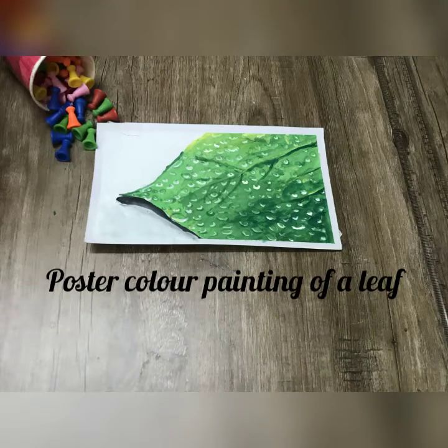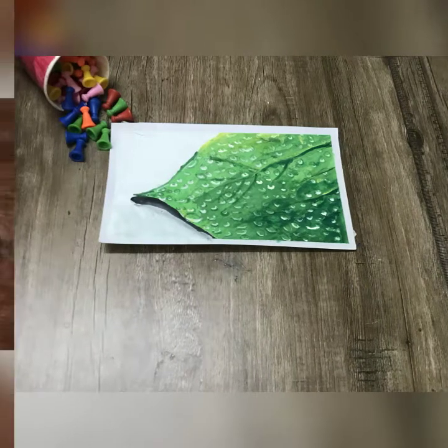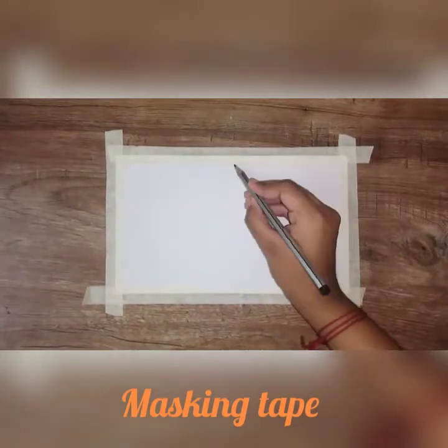Hello friends, welcome to Atsaniyawal. Today we are going to do a painting video of a leaf. This is the 10th day.